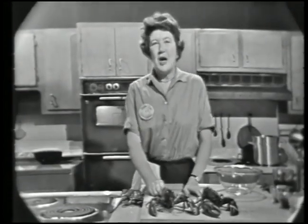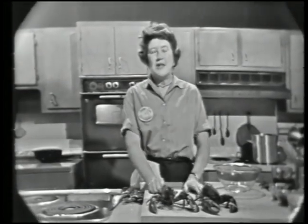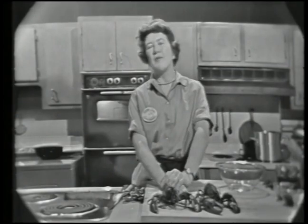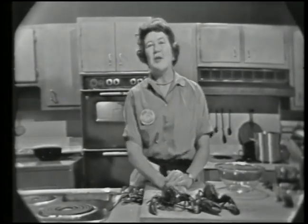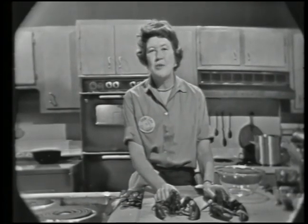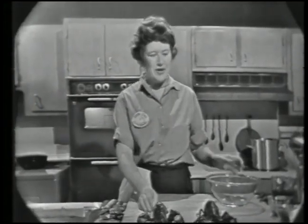Welcome to The French Chef. I'm Julia Child. Today we are doing a very famous French lobster dish called Homard à l'Américaine, meaning in the American manner. Though it seems to be called after us, it's a dish not very well known in this country — we use Thermidor and Newburg, but not very often à l'Américaine. It is lobster chopped and sautéed in the shell in hot oil, then simmered in tomatoes, wines, and flavorings. It's an awfully good dish which I think you will enjoy.